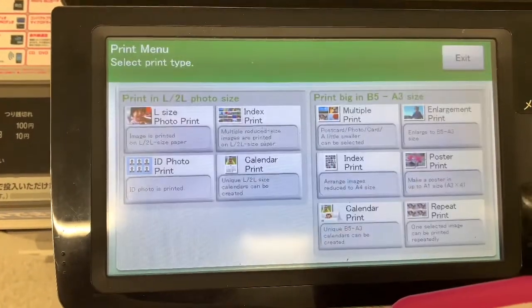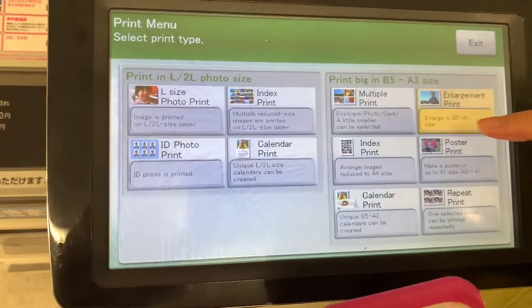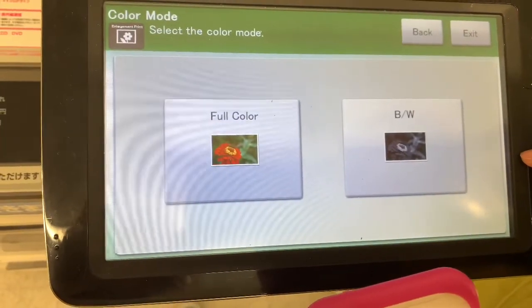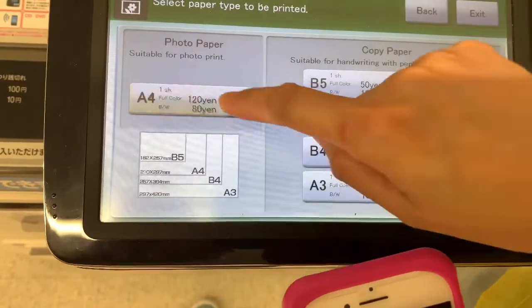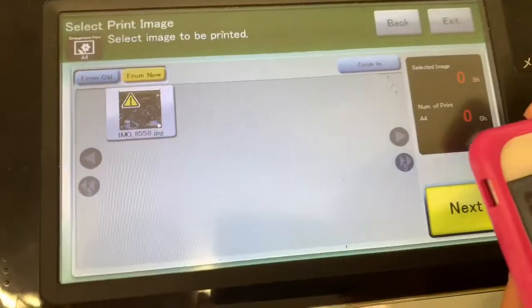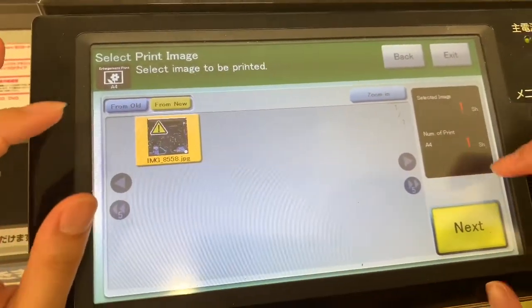You can now choose the print type. I chose enlargement print, then full color, and then select the paper size.